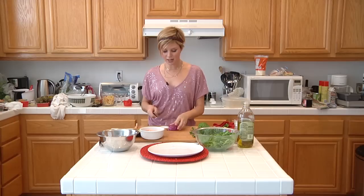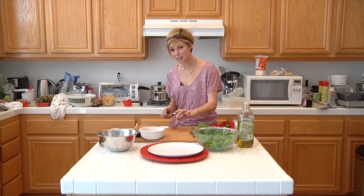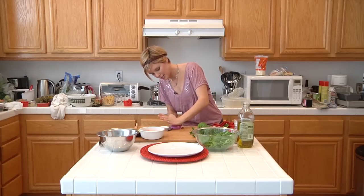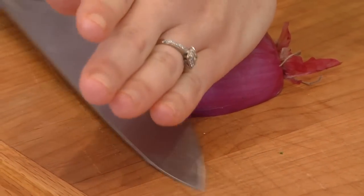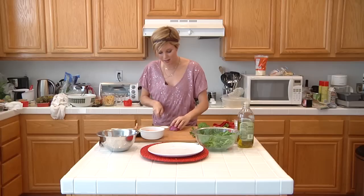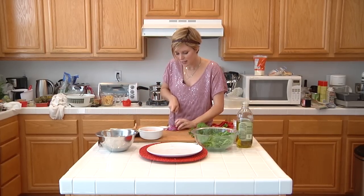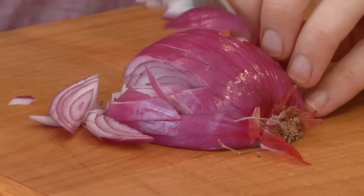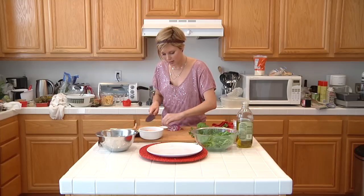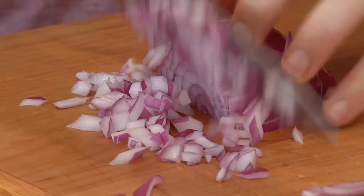Next we have a red onion. I've cut it in half and I'm going to dice it really small. I'm going to leave this little stem end on. I'm going to show you how to cut this. So you go inside the onion first. It's a three step process to dice an onion and then you rotate it, cut it lengthwise and the wider you spread these out, the larger your dice will be. Kind of get it together on the third step, just cutting it horizontally again.